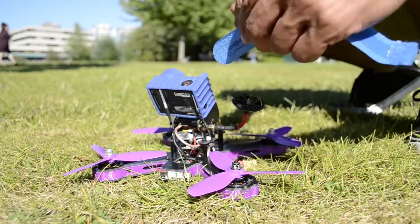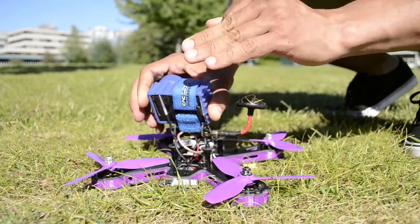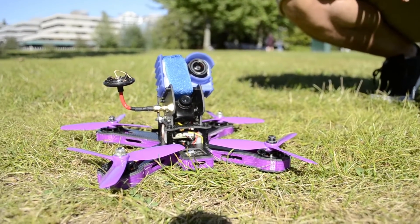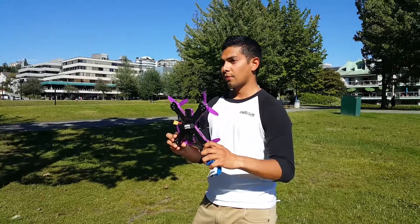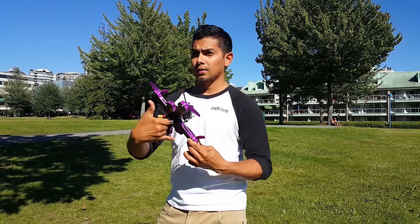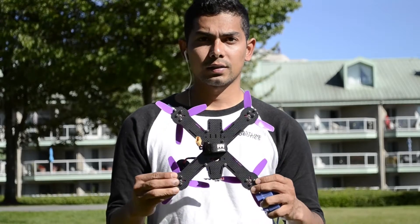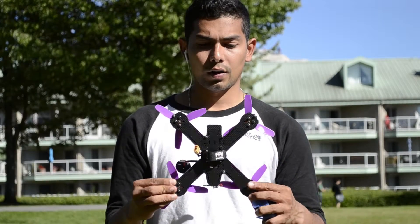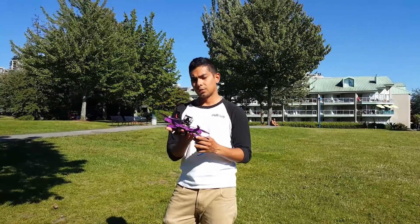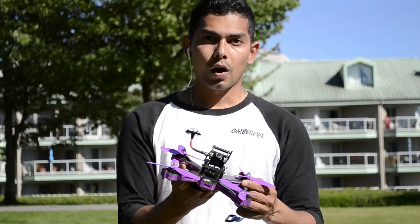The HD camera can be easily mounted just with Velcro. It's an X-shaped frame. The arms are exactly 90 degrees to each other, so we have a perfectly symmetric drone here. Also, the battery is gonna be positioned in the belly of the drone, so that gives us better balance of the center of gravity of the aircraft.